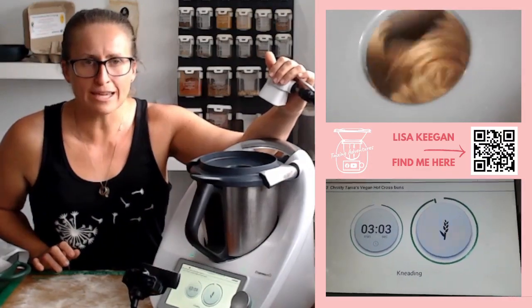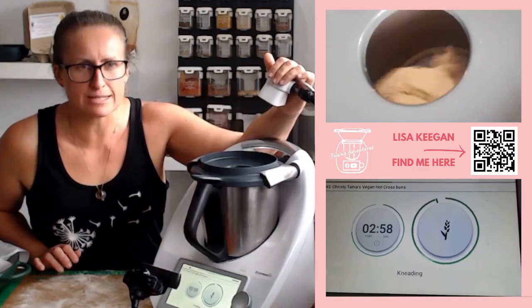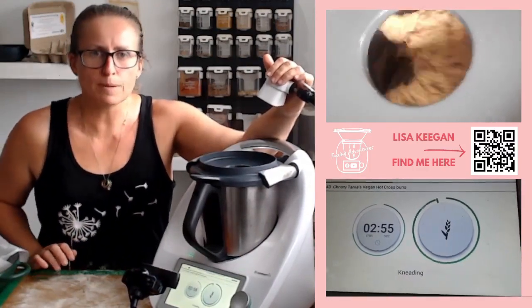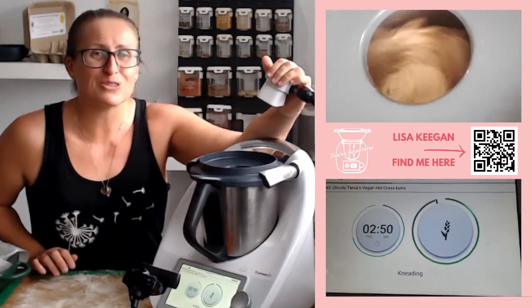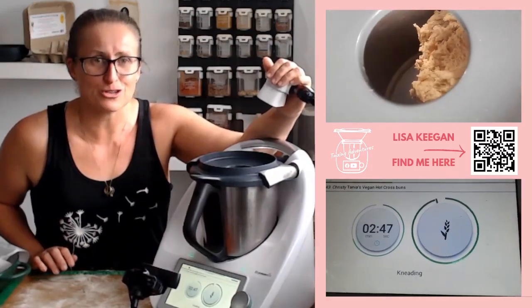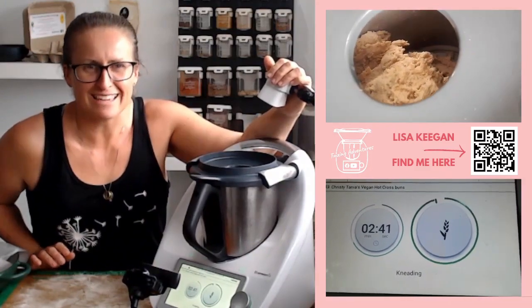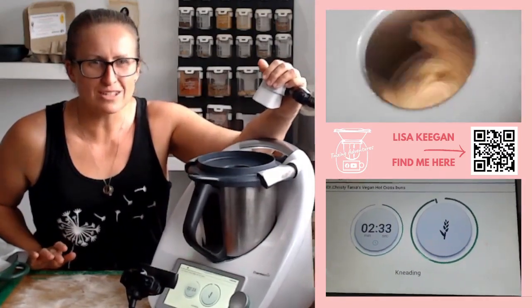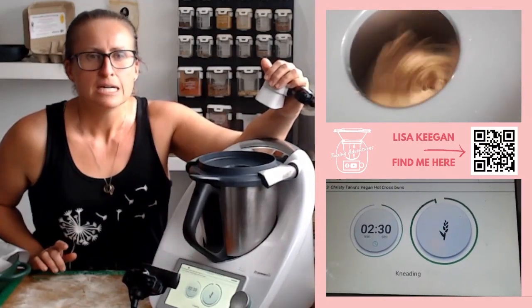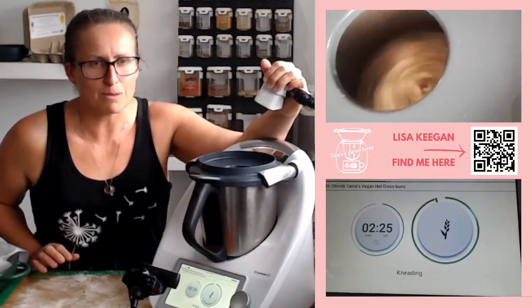It has a second knead where we add dried fruit — you can get as creative as you like. I don't have dried apricots or sultanas, so mine will be purely currants today. You could add chocolate chips if that's your preference, or whatever dried fruit you've got. Just don't put chocolate chips in at the kneading stage because the heat melts them — you'll end up with a big meltiness.